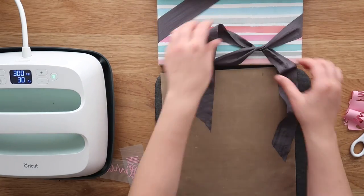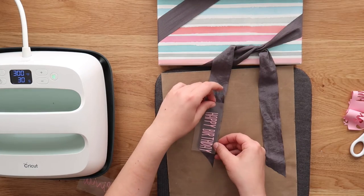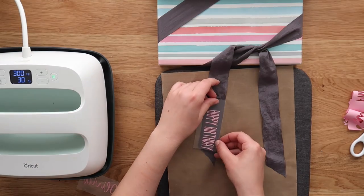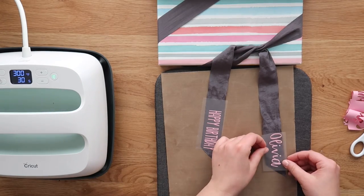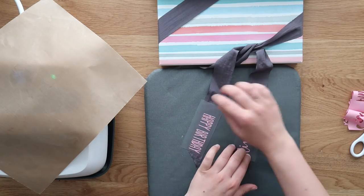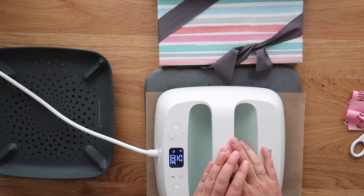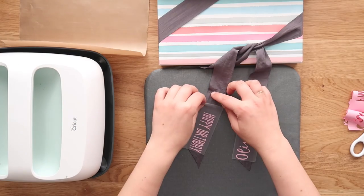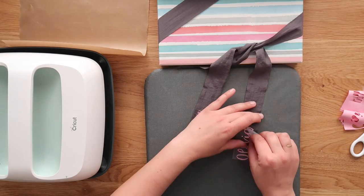I pulled out my present and halfway untied the bow so everything was still in place, keeping the tail ends the same length. Then just use your heat press on whatever heat setting came with the instructions of your heat transfer vinyl.